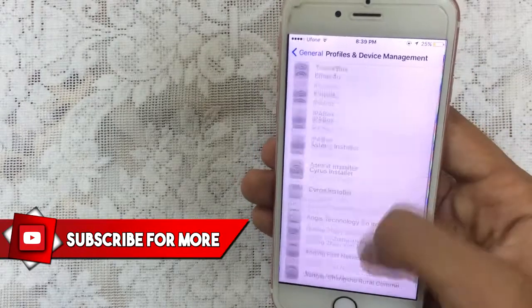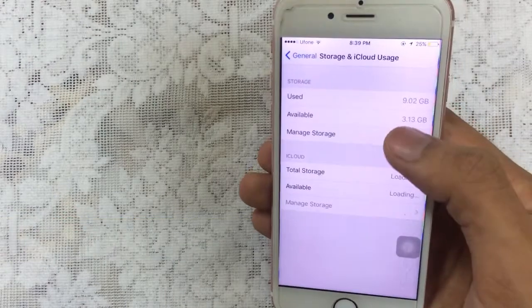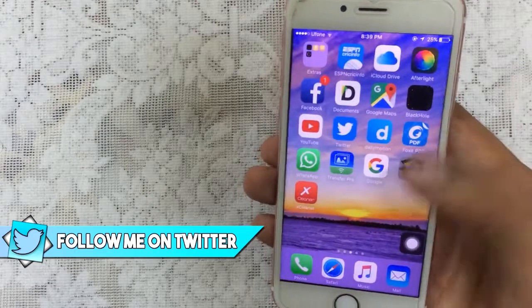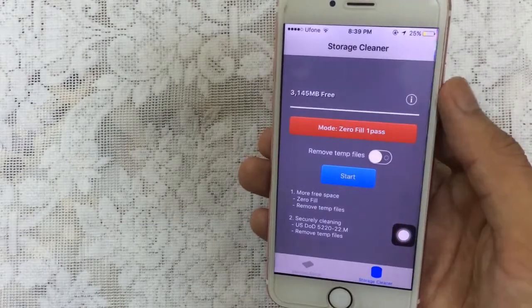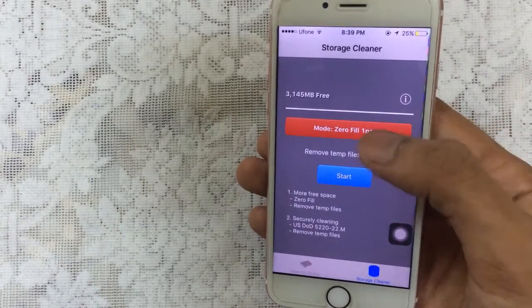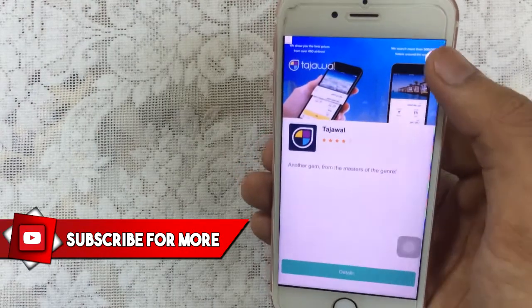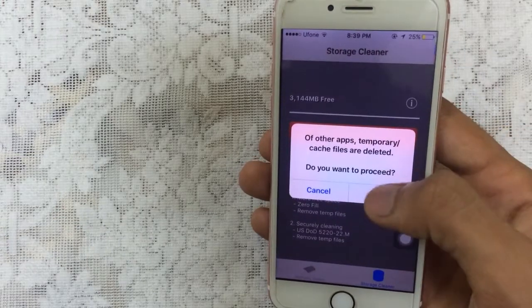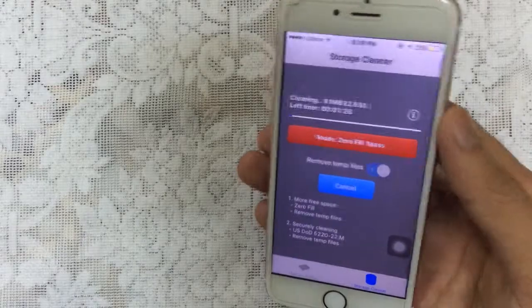Let me show you the storage of mine — 3.13 GB available. Let's go back and run XCleaner. Go to storage cleaner, select the zero-fail one-pass option, select remove temporary files, and tap the cross. If you get an advert, just tap on start and tap OK — don't worry about that — and it will begin to clean the device for you.